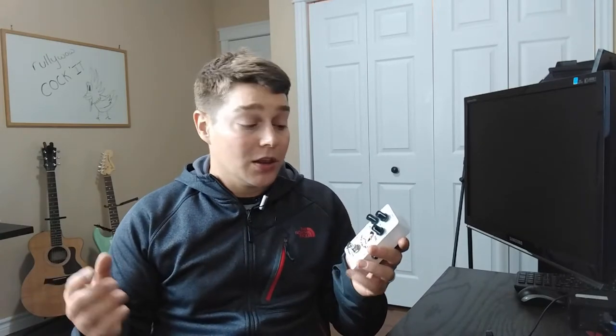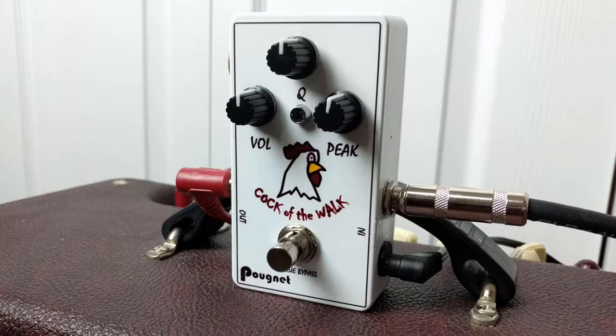One thing to note about Q when referencing a wah pedal: a lot of wah pedals simply have the Q set and allow you to adjust the peak with your foot, while some newer wah pedals let you adjust the Q on the side, set it and forget it, then use your foot to adjust the peak. Now that we know a bit about bandpass filters, let's plug in the Cockit by RoolyWOW, give you guys some sounds, and see how a bandpass filter works musically. I've got my Telecaster here.